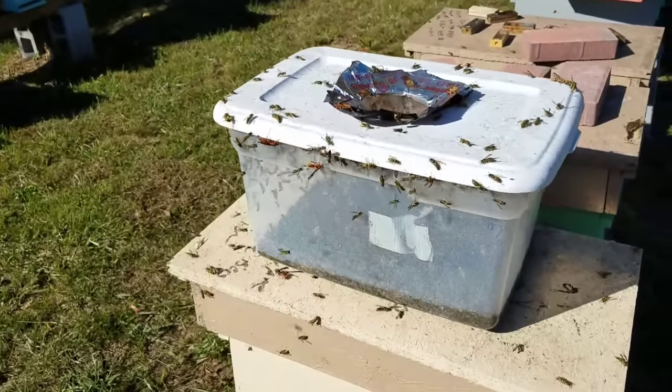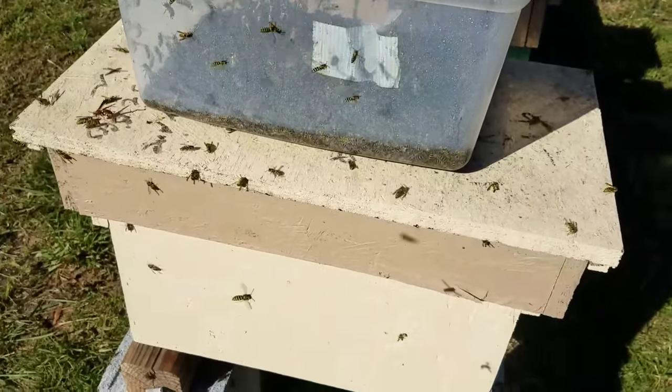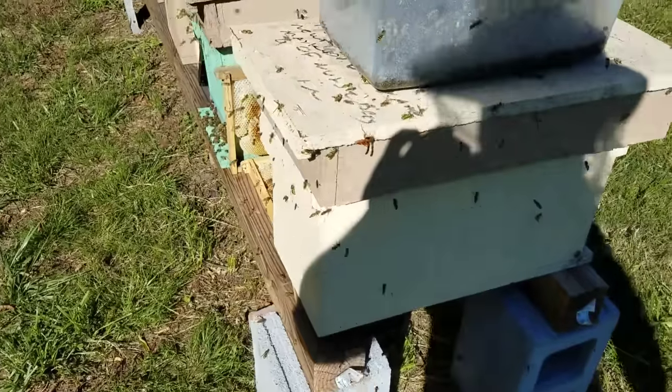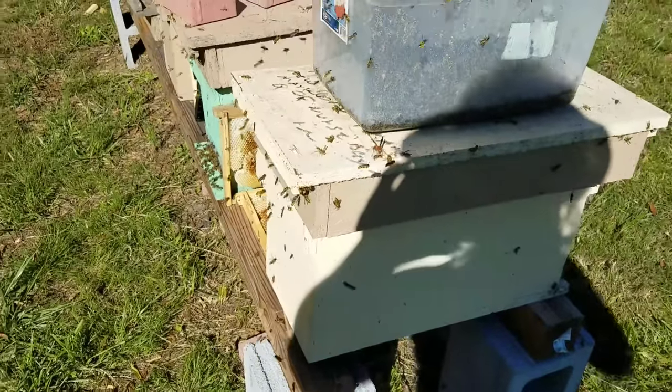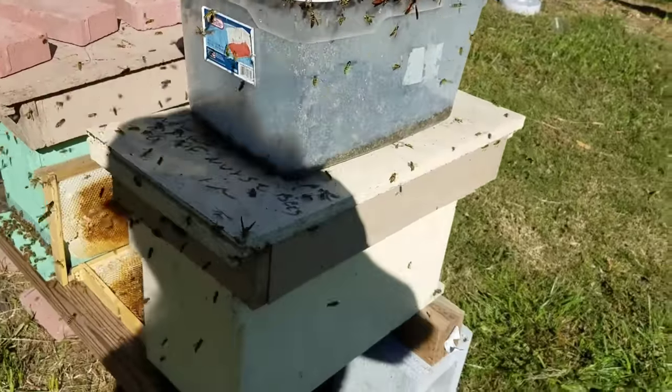You don't have to put it this close, but it got so bad. We have hive top feeders going on right now and they smell that sugar water — and they're horrible, they're just absolutely horrible. I got a veil on because these yellow jackets are hitting me in the head.